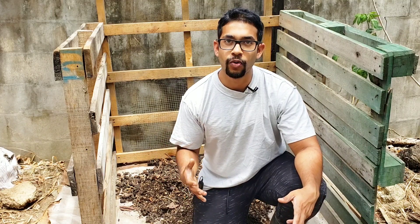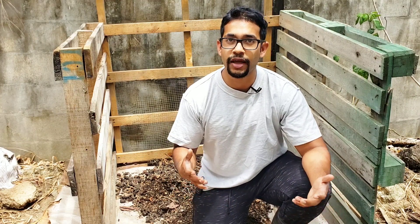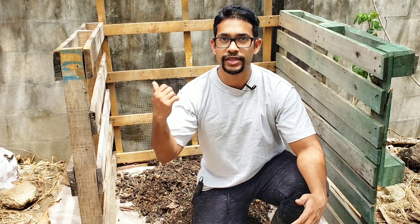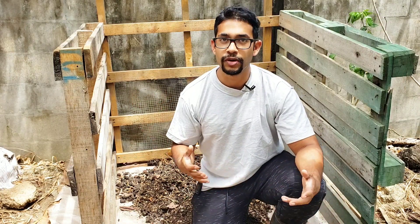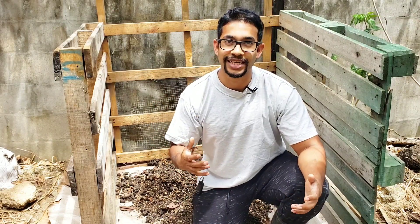Having your own compost heap at home is one of the best things you could have as a home gardener — it's one of the biggest assets you could ever hope for. We're going to be talking about this entire process so you can start composting as well.